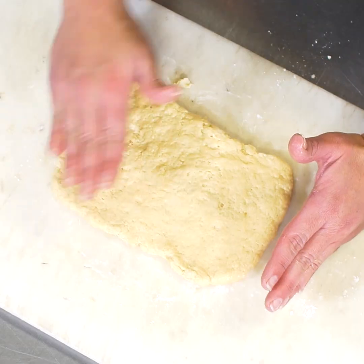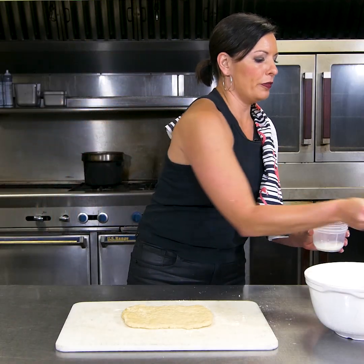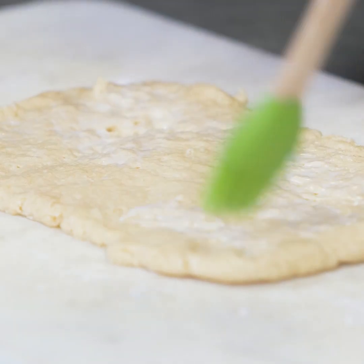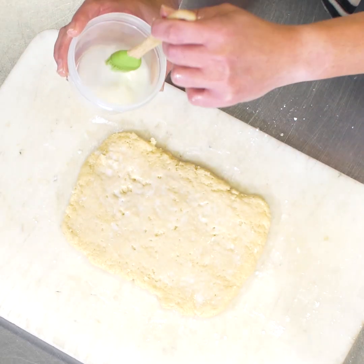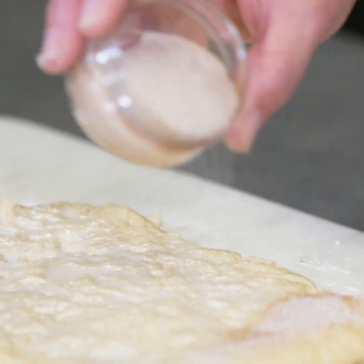We have our dough. Now we need to roll this, cut it, and put it into a pan. But remember that milk we had left over? We need just a little bit of it right here. So you're going to take your pastry brush and spread a little bit of milk over the top — we're looking for just enough tack so that the cinnamon sugar filling sticks to it. There's my cinnamon sugar.